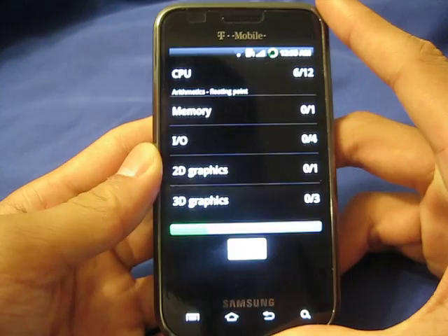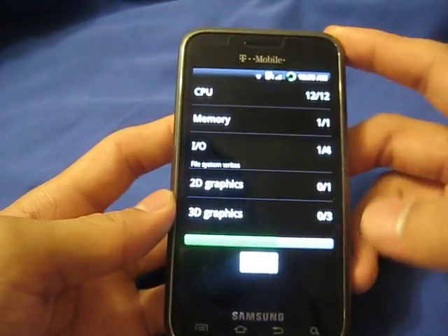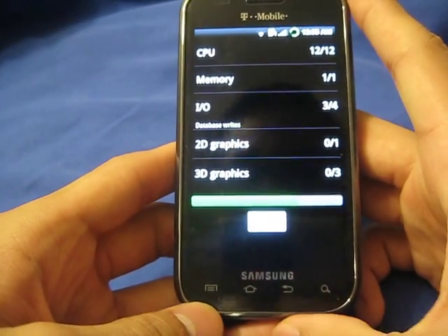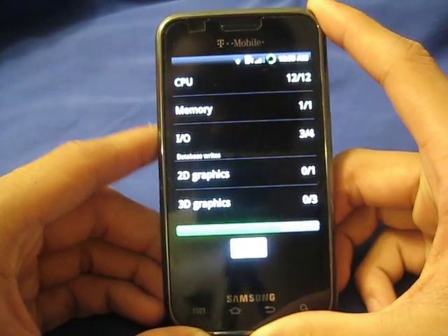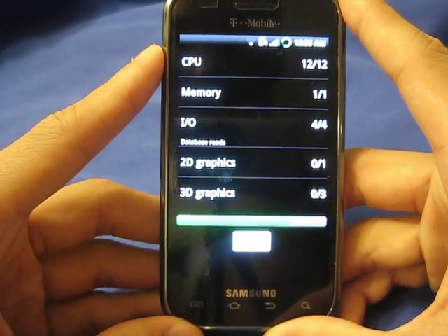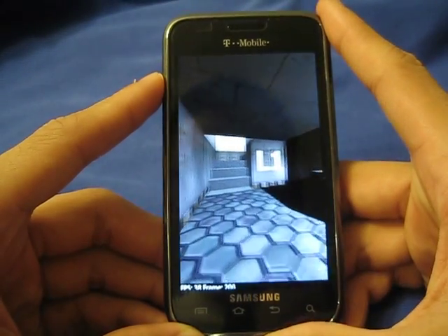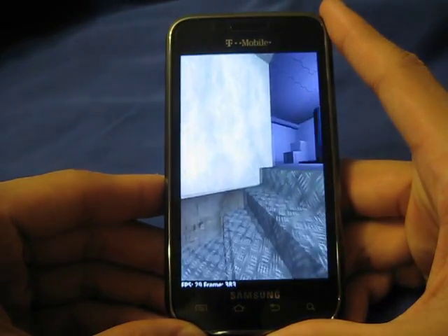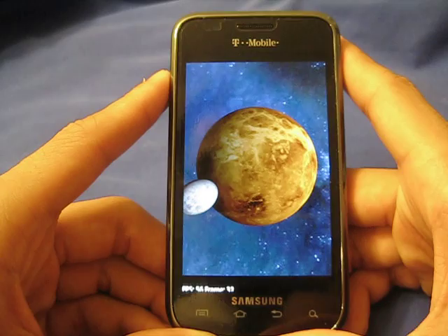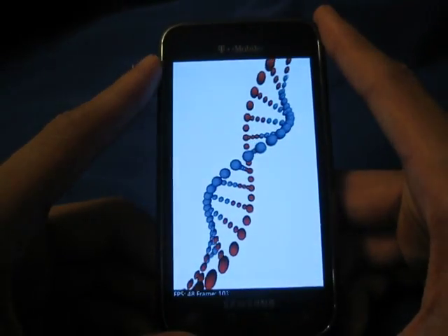I'm using a benchmarking tool called Quadrant Standard. What it does is basically test every piece of hardware in your phone, such as the CPU, memory, and graphics — those are the main parts of the phone. Although the Vibrant does get a lower score compared to the Nexus One, I think the Vibrant is a lot better in terms of speed and stability, due to its updated processor, which is Samsung's Hummingbird processor — basically a renamed version of the Apple A4 processor, the one you see in the iPhone 4, the iPad, and the new iPod Touch 2010. Compared to the Nexus One's Snapdragon processor, this one easily beats it, but I guess the numbers don't show it.